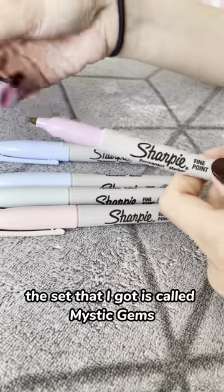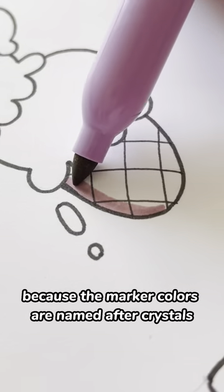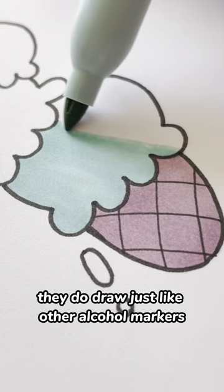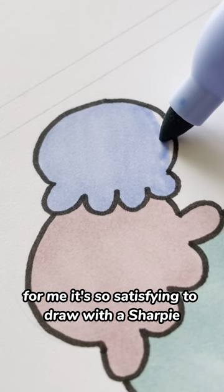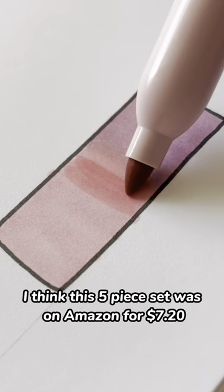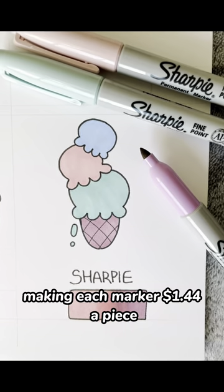Today I'm trying out Sharpie markers. The set that I got is called Mystic Gems. I think that it's called that because the marker colors are named after crystals. Sharpies are alcohol-based markers and because they're alcohol-based, they do draw just like other alcohol markers. For me, it's so satisfying to draw with a Sharpie. They did draw relatively smooth and they blended just okay. This 5-piece set was on Amazon for $7.20, making each marker $1.44 a piece.